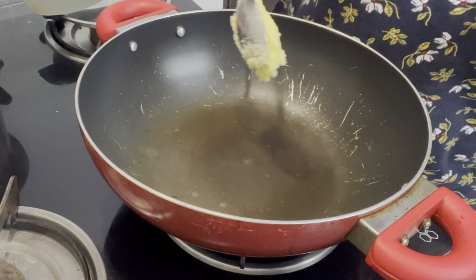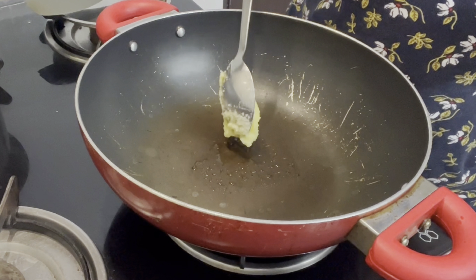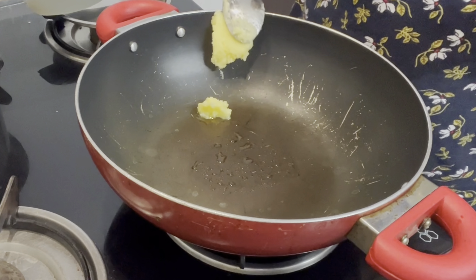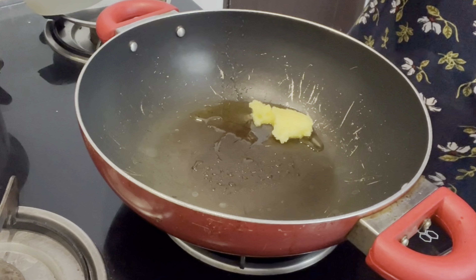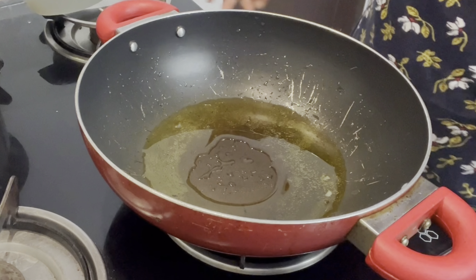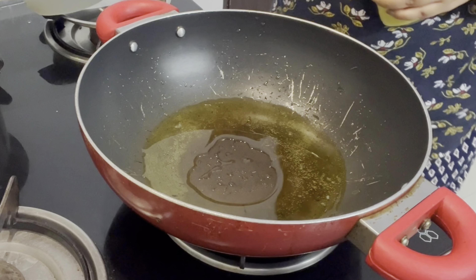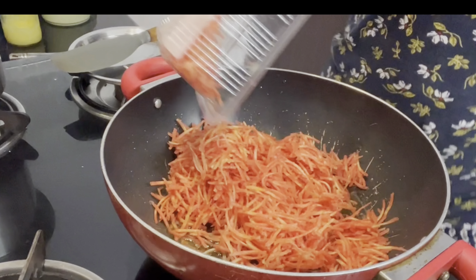First, I had to warm a pan and add 4 tablespoons of ghee. You have to warm the ghee, and when the ghee is warm, you add the grated carrot.